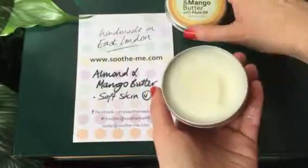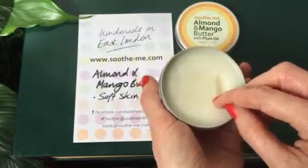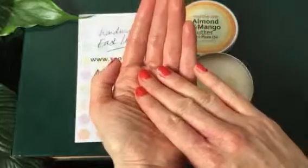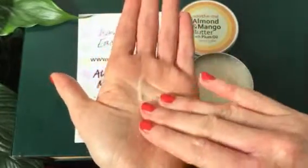As you can see I've scooped a bit out already before I'm going to show you how to use it. How to use it is you can just scoop a little bit out like this and then place it in your hand and warm it. Warm it first and then the product melts in, almost turns to oil.